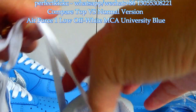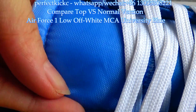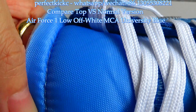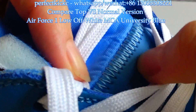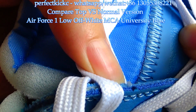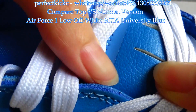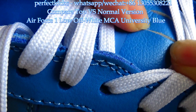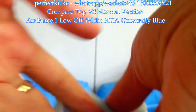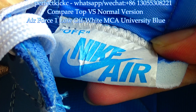Let me show the normal version. The material here is made of plastic nylon material. The stitching in the middle has a different colorway from the top version. The lower part is hard leather material — it is not good, cheap thick leather. The Off-White logo here is dark blue compared with the top version.